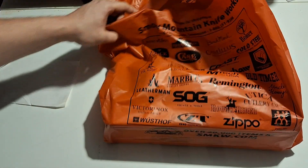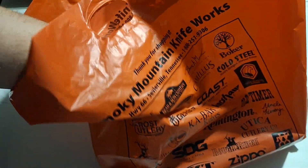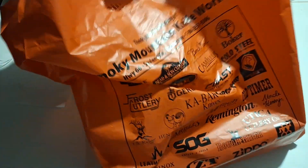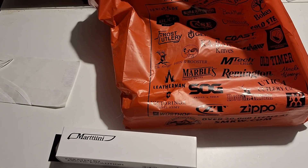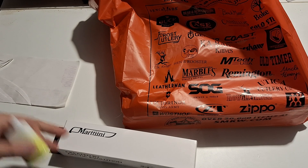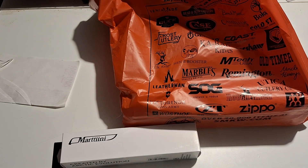The sheath retention has a little movement but nothing major — it ain't coming out. Next up, saving the biggest knife I bought for last. I've really wanted to get into Martini knives — I like their design. I've got a couple of old Martini fillet knives and a Rapala fillet knife. If you don't know, Rapala bought the name and they make the knives now.